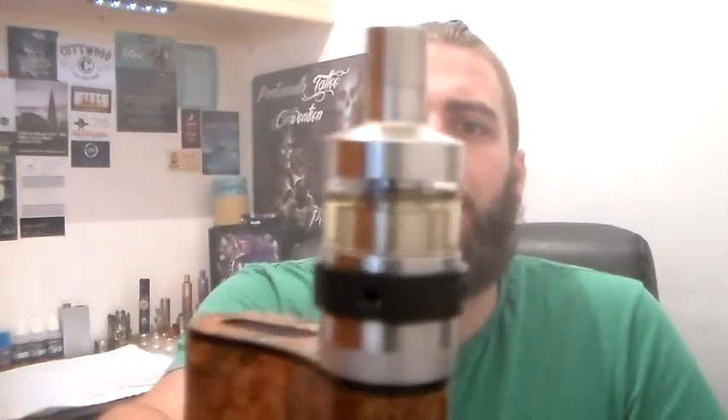Hi guys, PostVapesUK back and today we're going to be doing a review on the Aromamizer RDTA from Steam Crave. I did pick this up from my local vape shop, the Nobackatists, which are the UK distributor for Steam Crave. I will link their website in the description where you can pick this up. They do the other Aromamizers as well — the version 1 and version 2 in hexagon and the circle shaped.